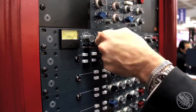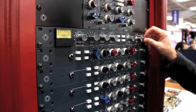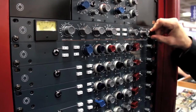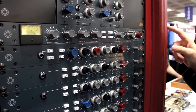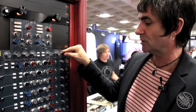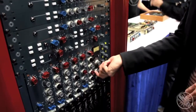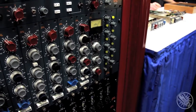On the ratio we've added a few things, attack we've added a couple of steps, and on the gain makeup all the older units were always 2dB increments. These are 1dB, so you can actually master with this thing if you wanted to. And not only do we have it in this 19 inch rack but we've got it in this lovely 10 series module as well. This will be shipping hopefully November 2012.